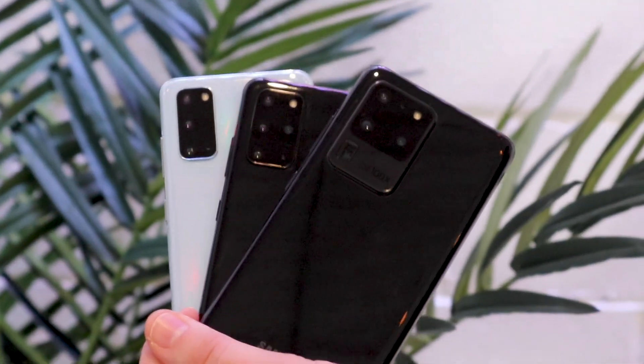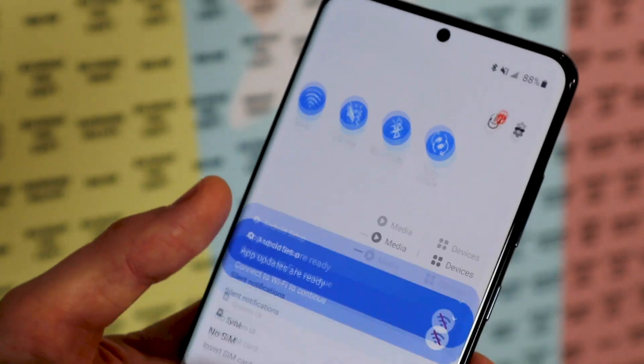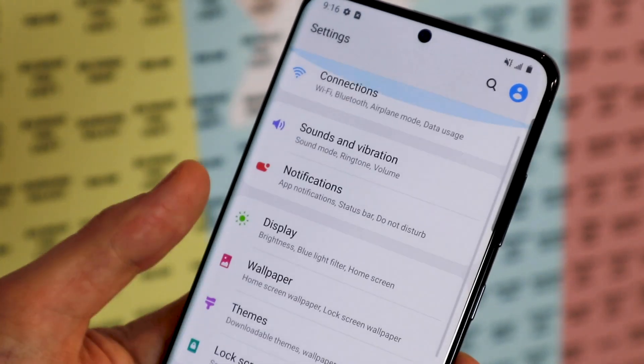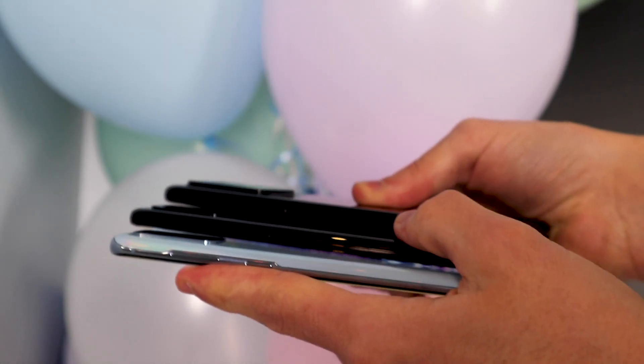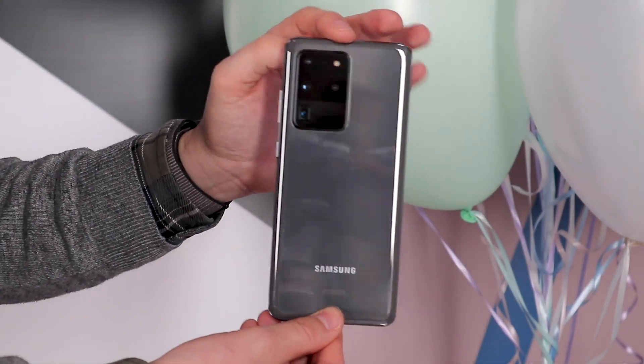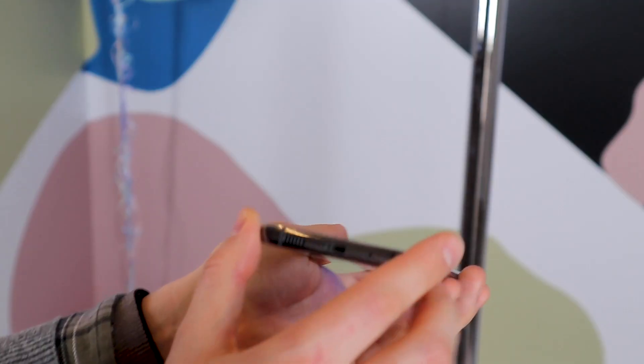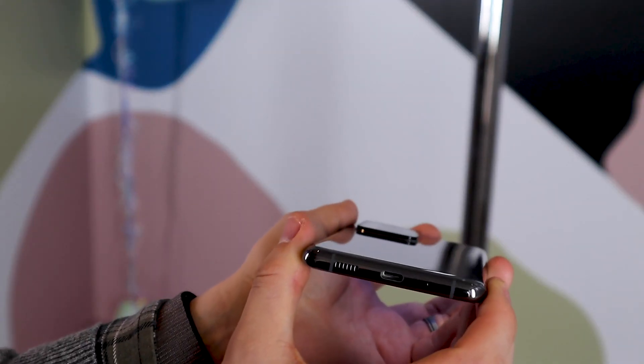The look of the phones has gone largely unchanged, though there are a few notable differences. The front-facing hole punch camera has shifted to the center top of the display and there's also now a sizeable bump on its rear. The Ultra has the biggest bump thanks to its extra lens, but all three camera bumps share the same design language. Oh, and the 3.5mm headphone jack is totally gone.